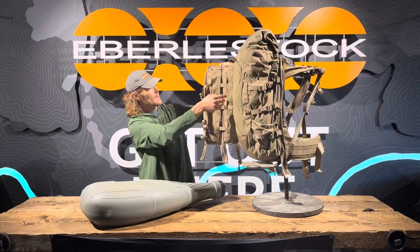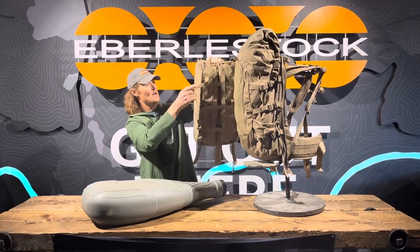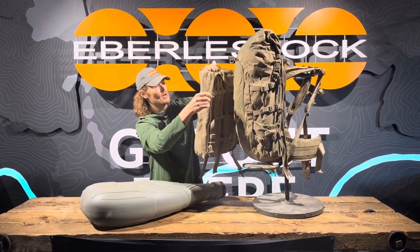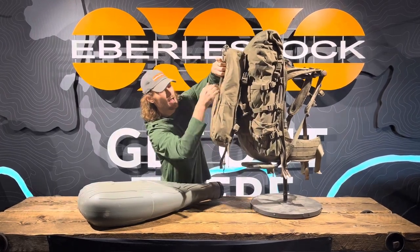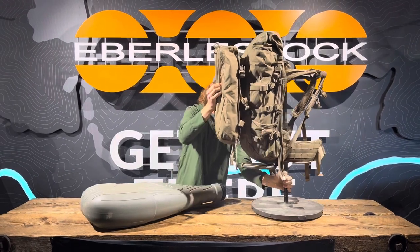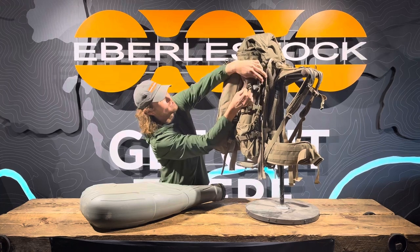The Batwings actually have some loops on the back, and the way we like to do it is just run those compression straps through. They're evenly spaced out — one will just go across the top, the middle one will go through the middle, and the bottom one through the bottom. Then you can pull those around and get them as tight as you need. The nice thing about this is it still lets you have access to the side pockets, and you can actually strap some stuff down like a tripod or trekking poles. It'll still give you access to your water.